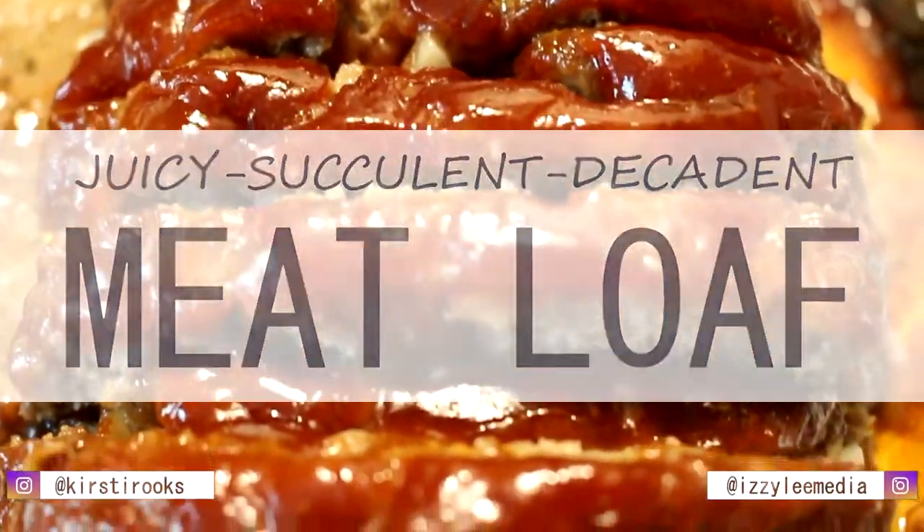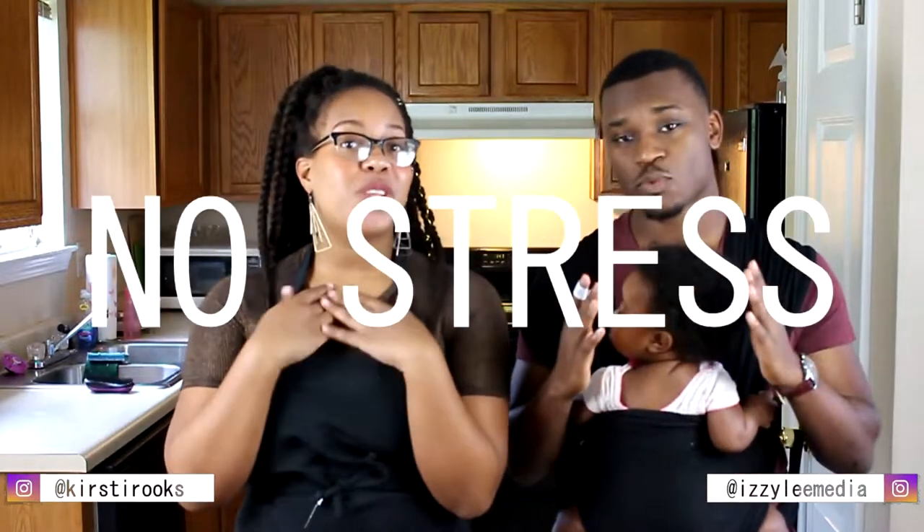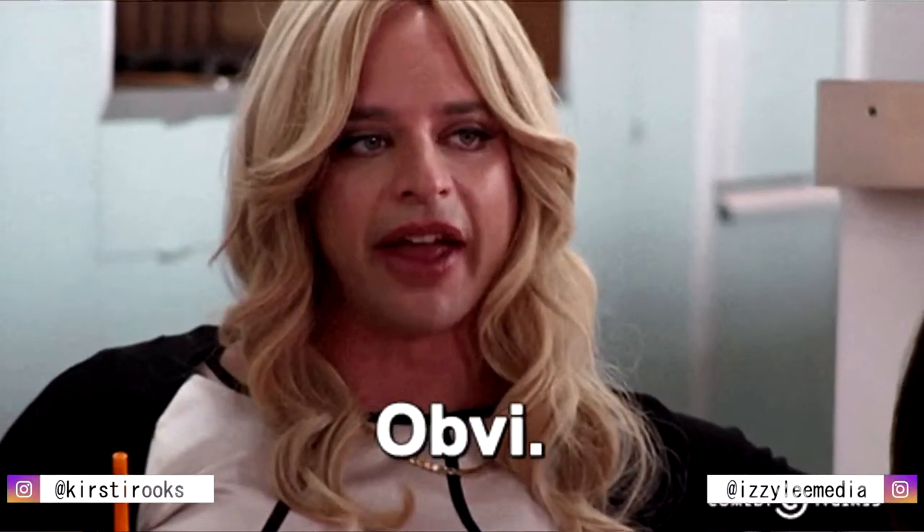This is Modern League Kitchen. What up, fam bam? How are you doing? This is Modern League Kitchen, bringing you the keys to keep your kitchen blessed with no stress. We're your favorite couple in the kitchen.